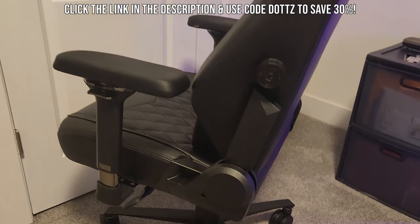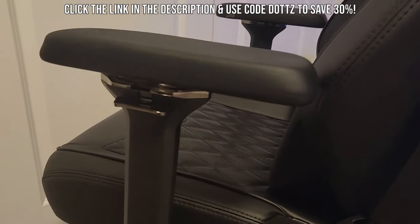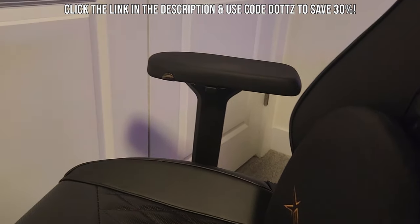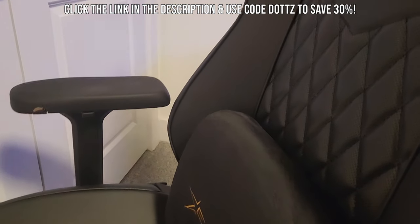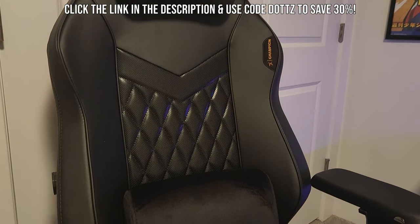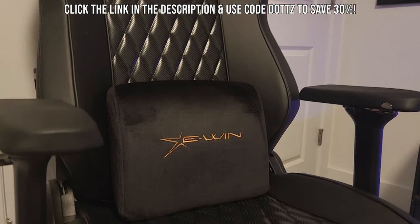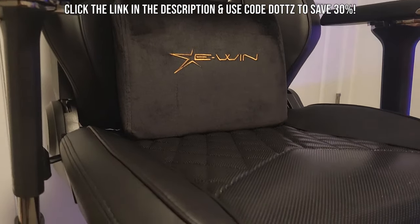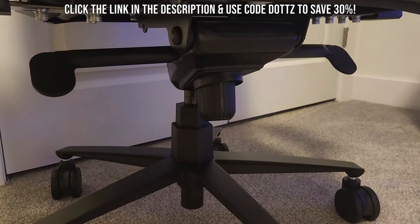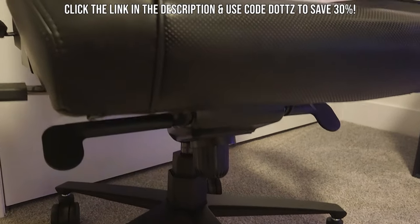Personally, I found the built-in lumbar support a little bit uncomfortable to use, so I use the lumbar pillow they sent instead — but it could just be because I need to break in the chair. Their new chairs also hold up to 400 pounds, while other chairs can maybe do 300 at the most. They also did shorten the height of the chair a little bit, as Ewin received feedback that their other chairs were a bit too tall, so they shortened them to accommodate people of varying heights.